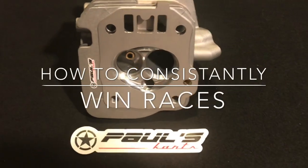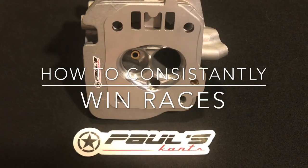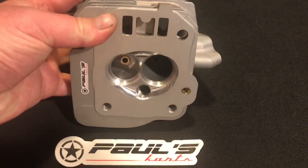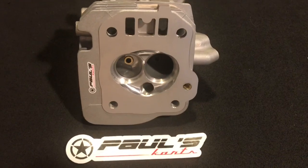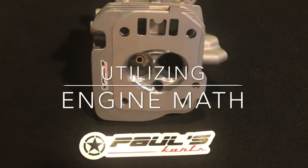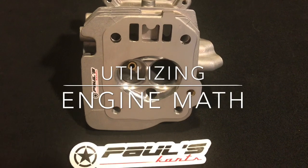Hey, what's up guys, Paul from Paul's Carts here. I just wanted to show you guys another cylinder head that we're now going to offer on the site. This is similar to the 399 head that's on the site, except this one is specifically made for the 72 to 76 millimeter bore bottom ends.